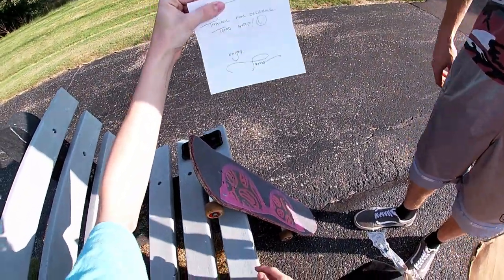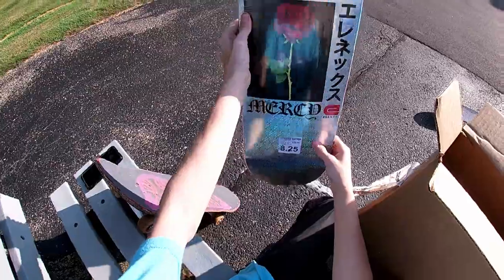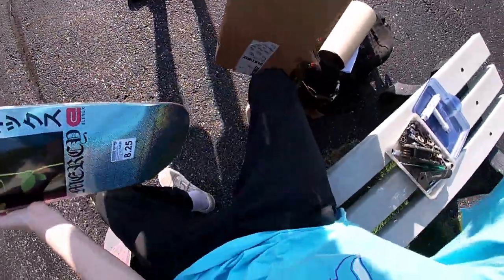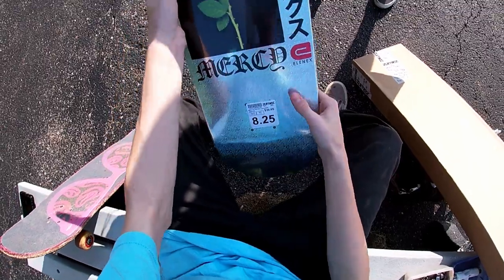Oh, nice! I'm pretty sure it's an LNX Mercy board, pretty sure that's what it is. Yeah, it says LNX Mercy.